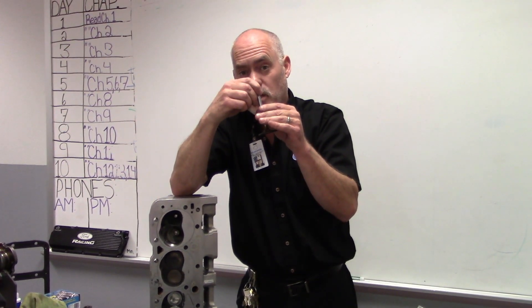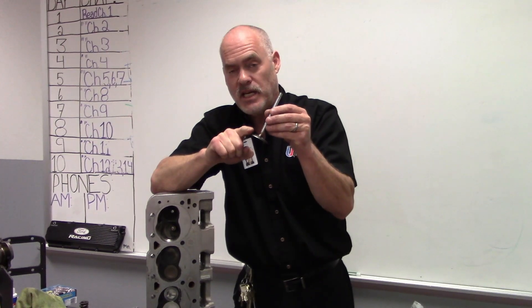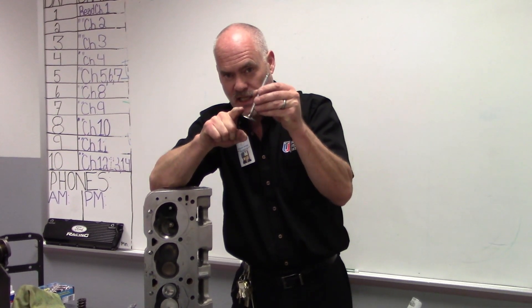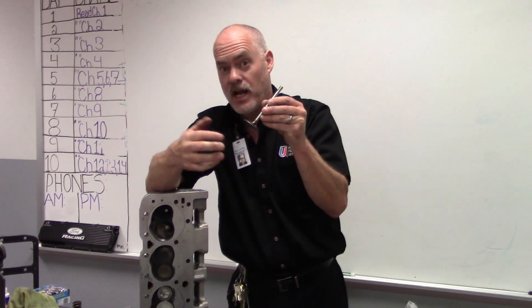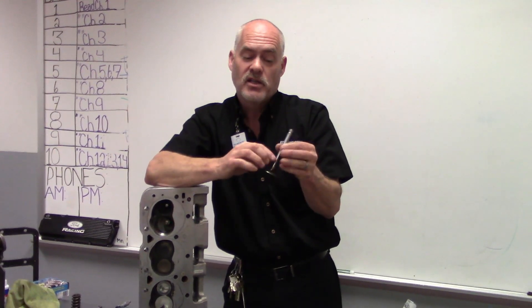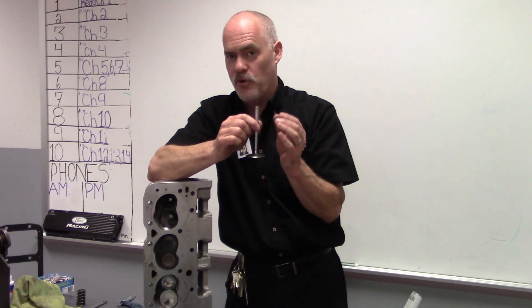It also causes valve seating issues — the valve is not seating straight. It can actually wobble and cause the valve to seat incorrectly, causing leakage past the valve. So we have to make sure that we check that valve guide and the valve stem for proper clearance.